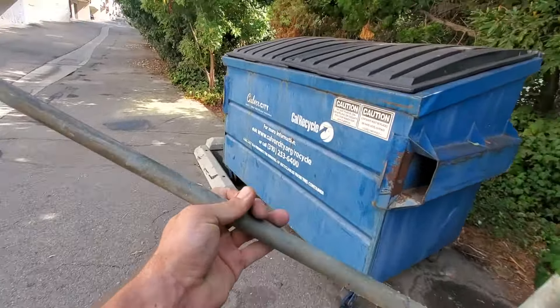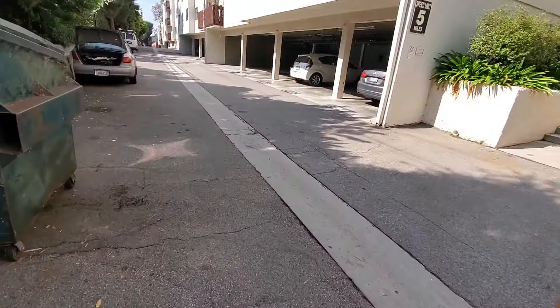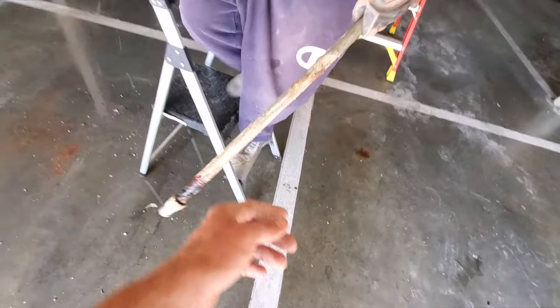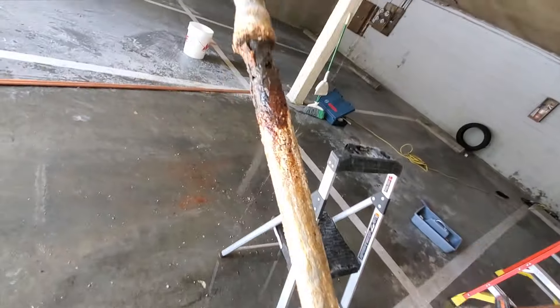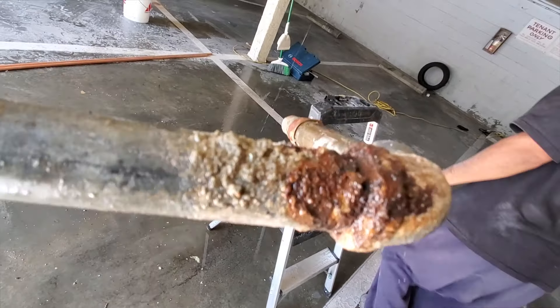There are your risers. Look at this crusty bucket — crusty.